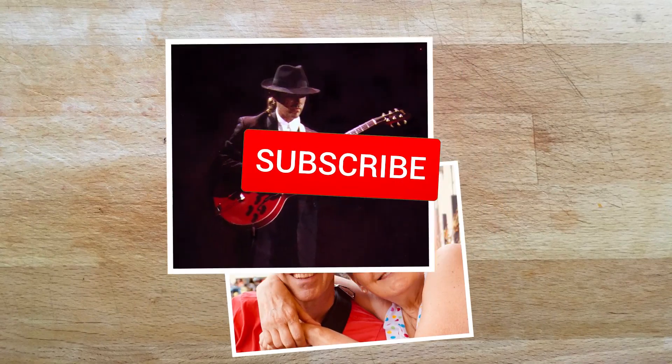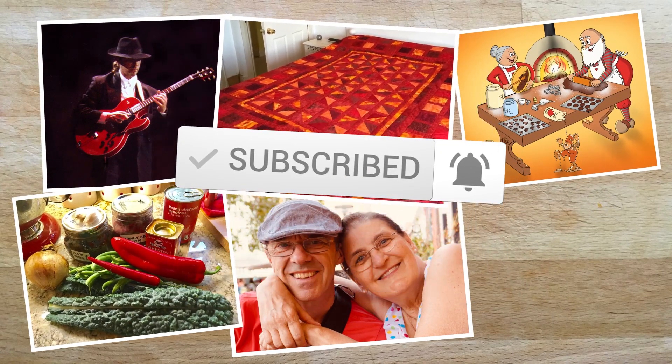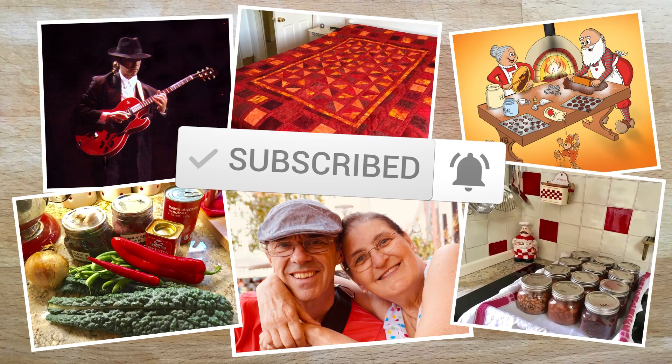We are Andy and Lise, a musician and an illustrator. This is where all our crazy ideas come together. Welcome to the Surmuleron.